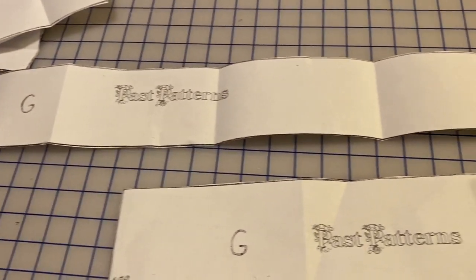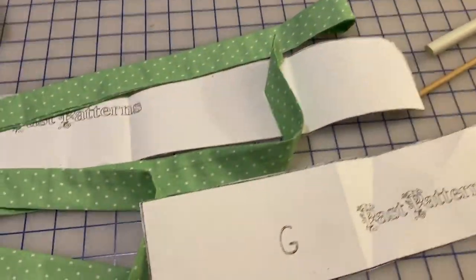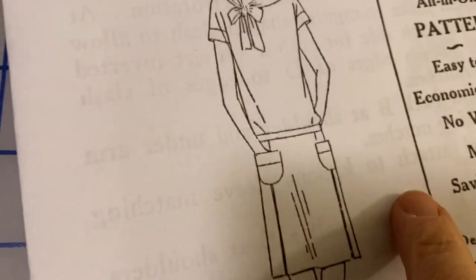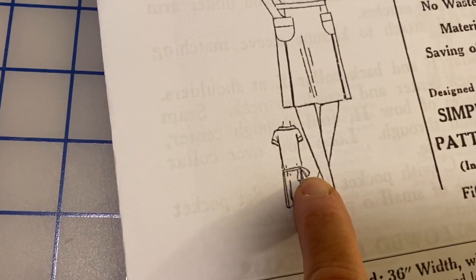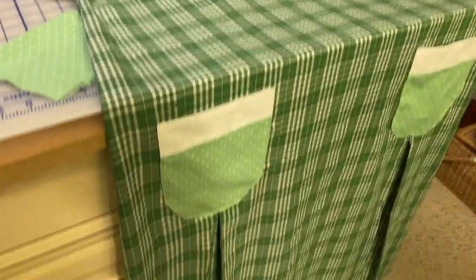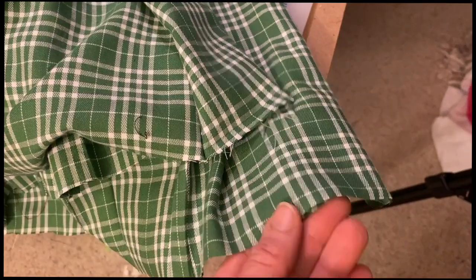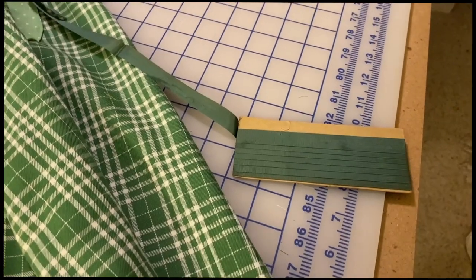I wasn't sure what piece G was, but there were two of them and I had the material, so I cut them out, sewed these two together, flipped them, and essentially made a belt. Because on the picture at least, there's this little narrow belt and they have it sort of tying like on the back side. This is just about the right amount. Here's the belt, here's the dress — I just need to hem it. On the last step, I just need to take the bottom hem, sew on the seam binding, then press up the edge and tack it down.